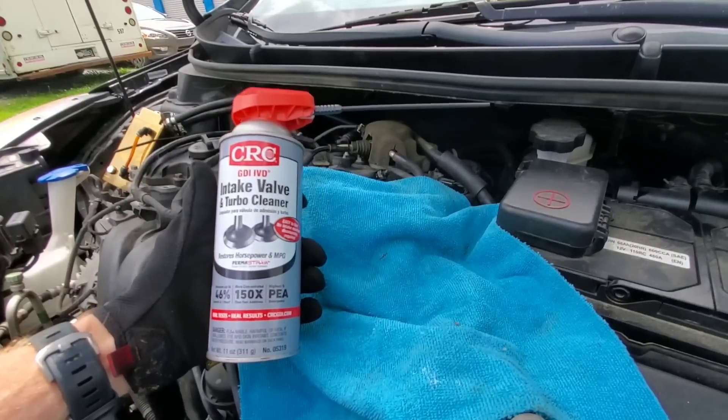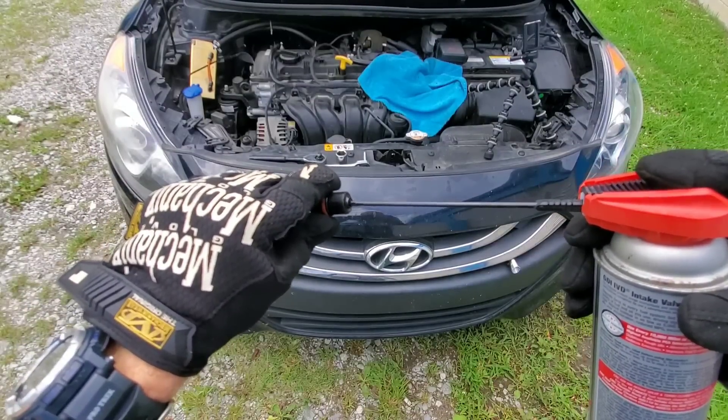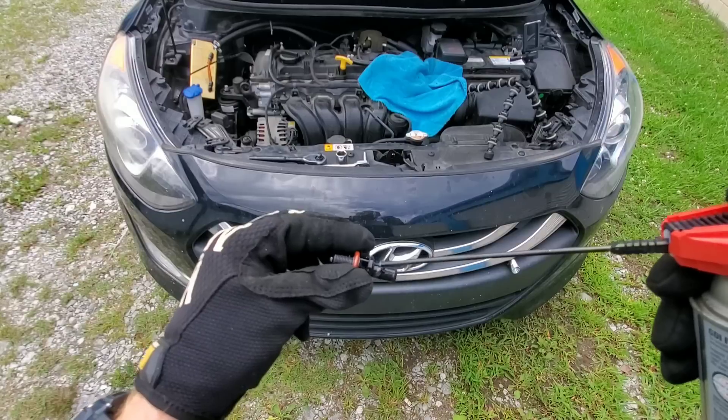I'm going to use some CRC intake valve and turbo cleaner. You can use the straw to work the valve back and forth, then clean all around the entire valve to make sure you don't pull in any debris once you attach your vacuum hose.